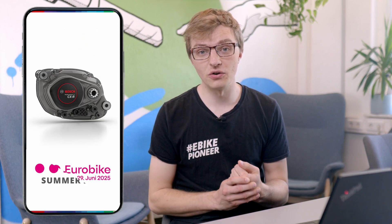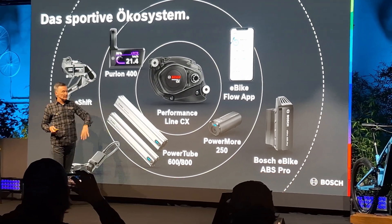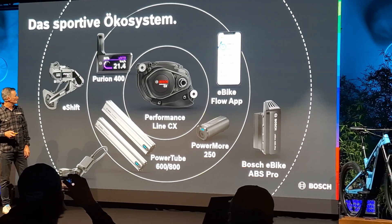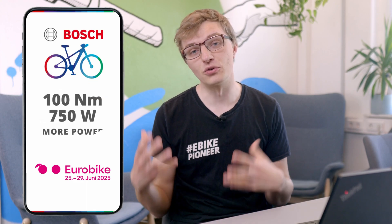This new update will not only be introduced with the brand new Performance Line CX race motor, but — and this is what makes it particularly exciting — it will also be available for the Bosch Performance Line CX BDU38. That is the model launched just last year, commonly referred to as the 5th generation of the CX motor. So everyone who already has one of these electric bikes can be excited. Just wait for the June update, then enjoy your bike with up to 100 Nm of torque.